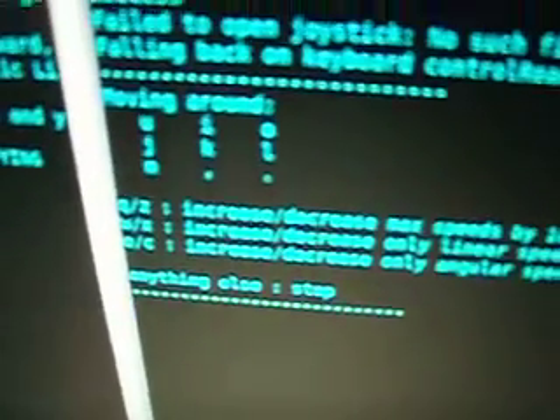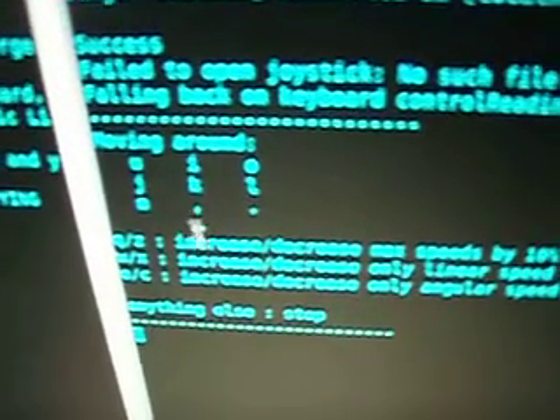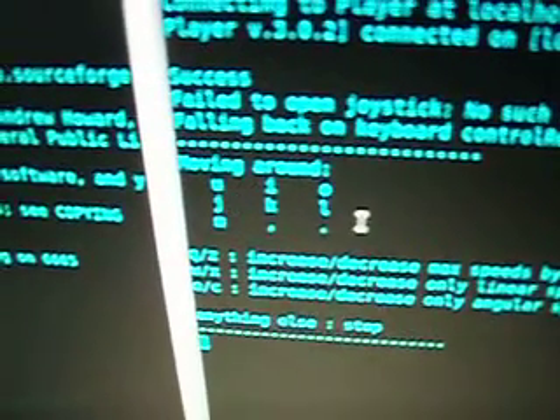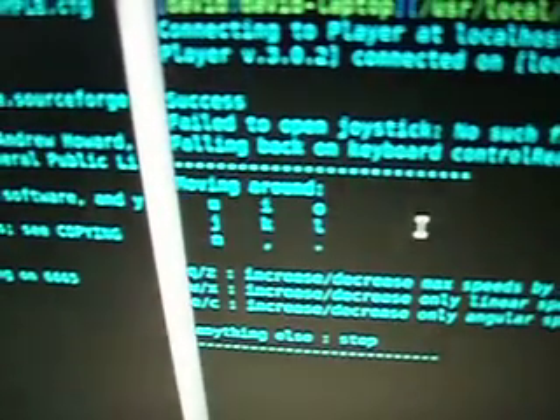Now I'm going to run this other program, or script rather, called PlayerJoy, and what that does is it will allow me to interface directly using my keyboard to control the movement of the robot. That basically says you can use nine keys, but since we're using the iRobot Create platform, we only need I, J, and L for straight, turn left, and turn right.